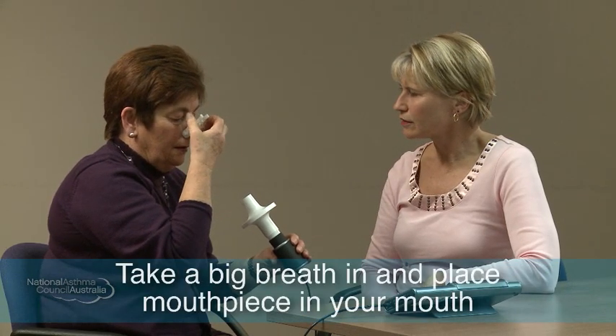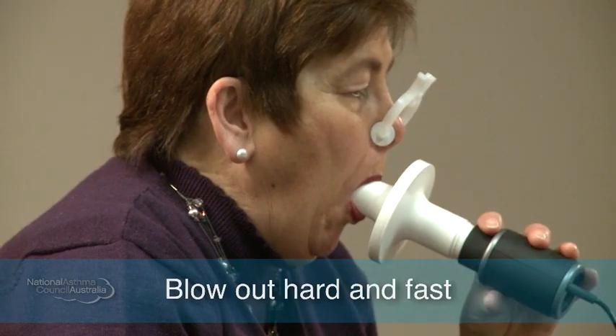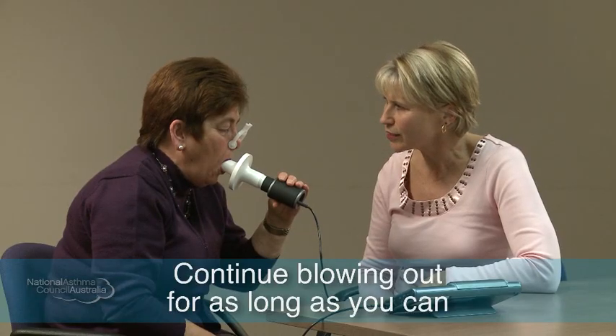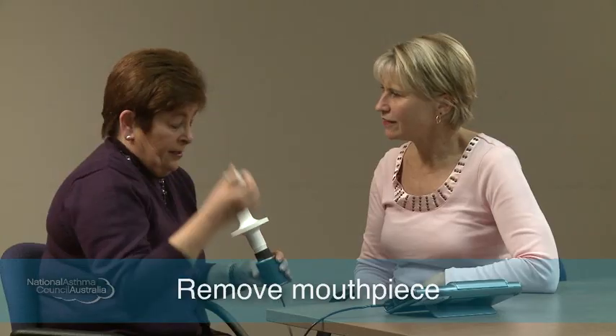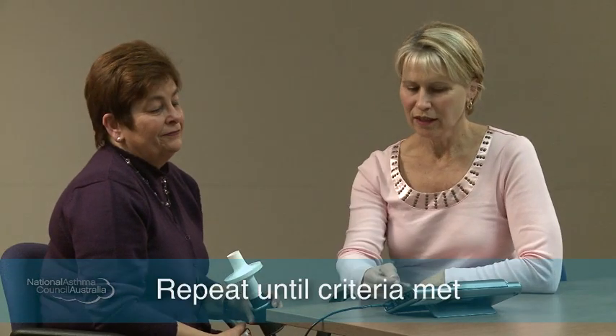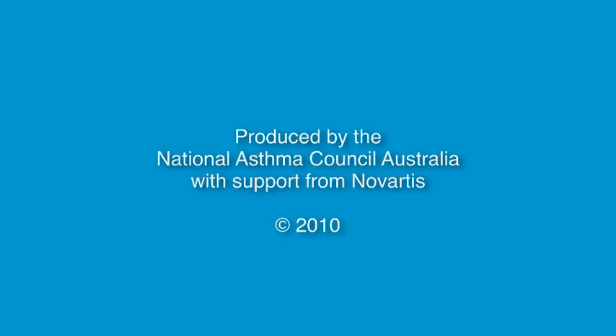When you're ready. Big breath in and blow! Push, push, push, push — keep going, keep going, keep going. You're doing a great job, all the way. And big breath in and blow. Well done. We've got two blows that are reproducible, so that's excellent. We can stop now.